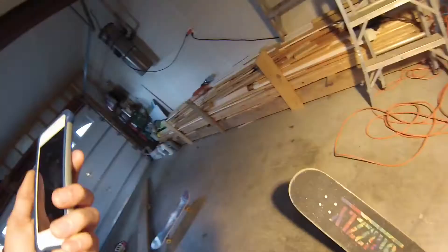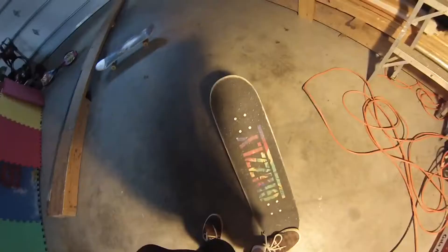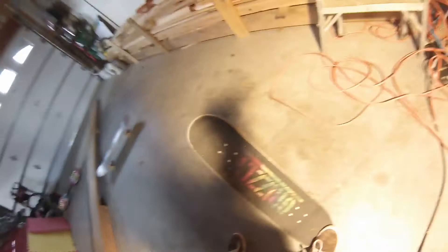The most important part to learning a kickflip is to make sure that you have the flick down. Make sure your flick looks like this. It cannot be like this. People kick down when they first start and that's not how you do it at all. Do not do that.